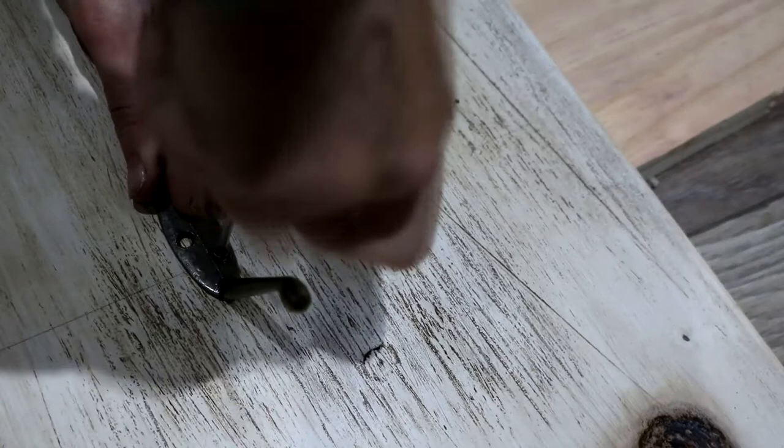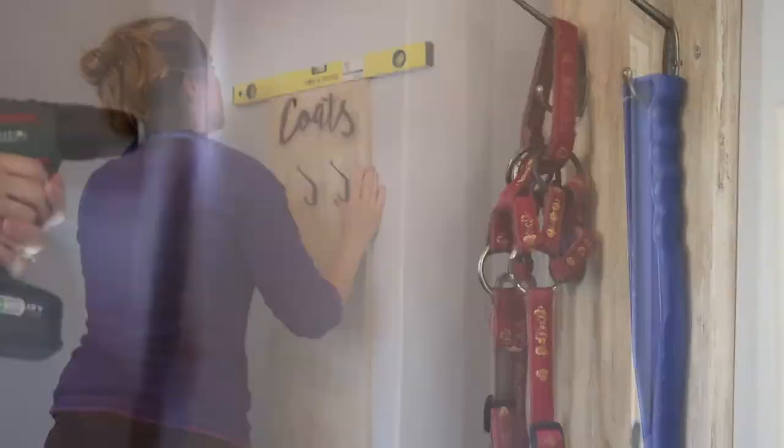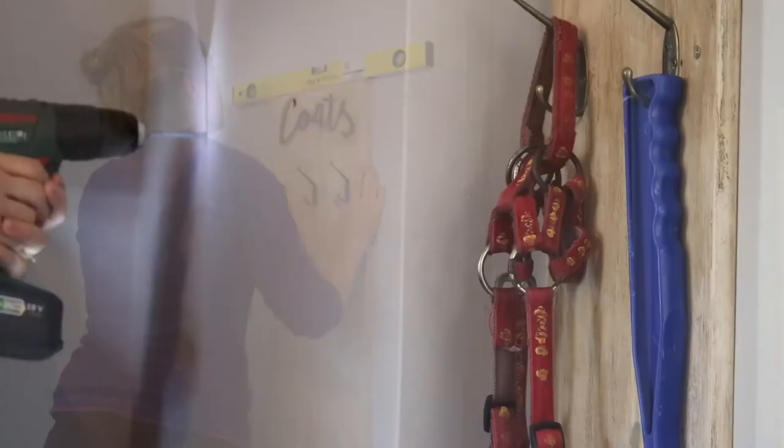I drilled two holes through the rack to attach it to the wall, held it up to make sure it was level, and drilled holes using my screwdriver and a drill bit. Then I placed some raw plugs inside and fixed them into place with screws.